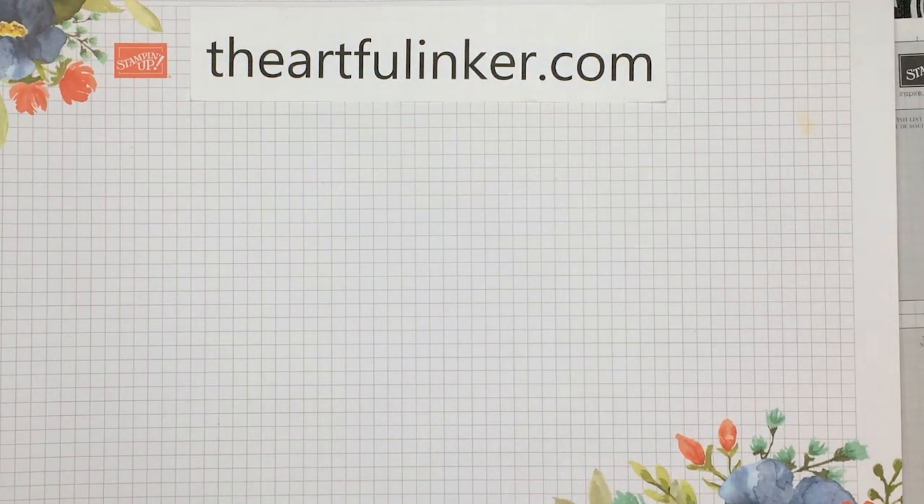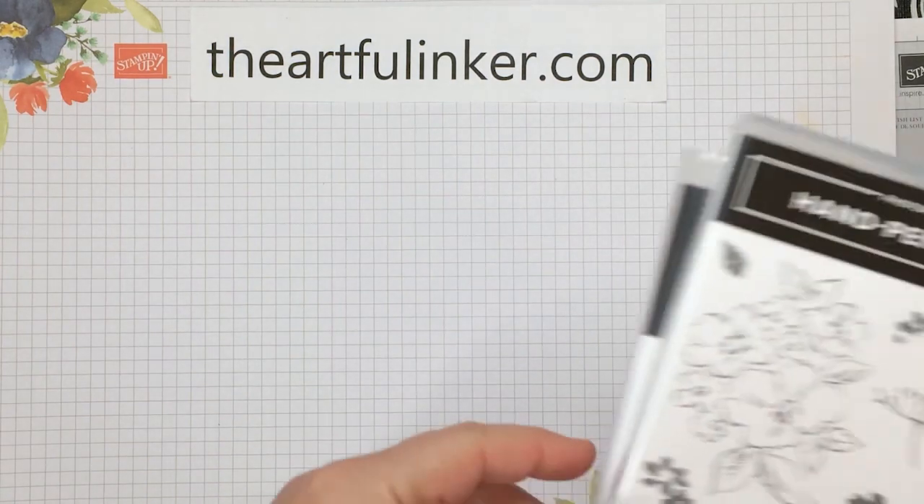Hi! Sarah Levin, the Artful Anchor here. I'm an independent Stampin' Up! demonstrator in the United States, and today I thought I would share my pre-order products that I've received for the 2021 Stampin' Up! Annual Catalog.